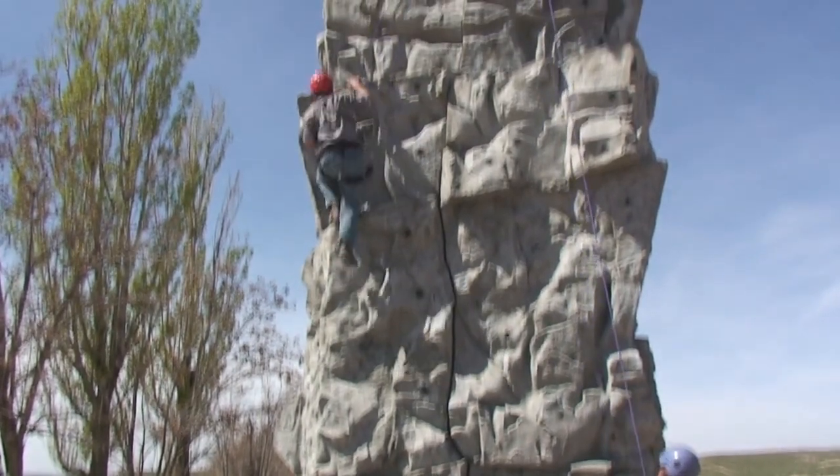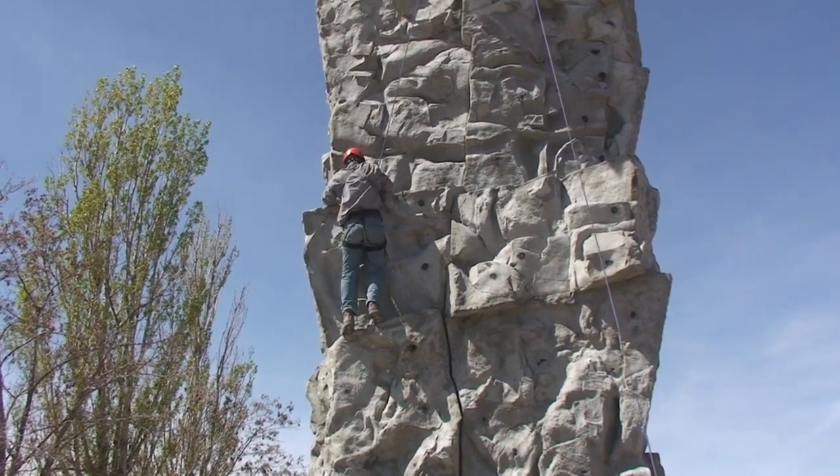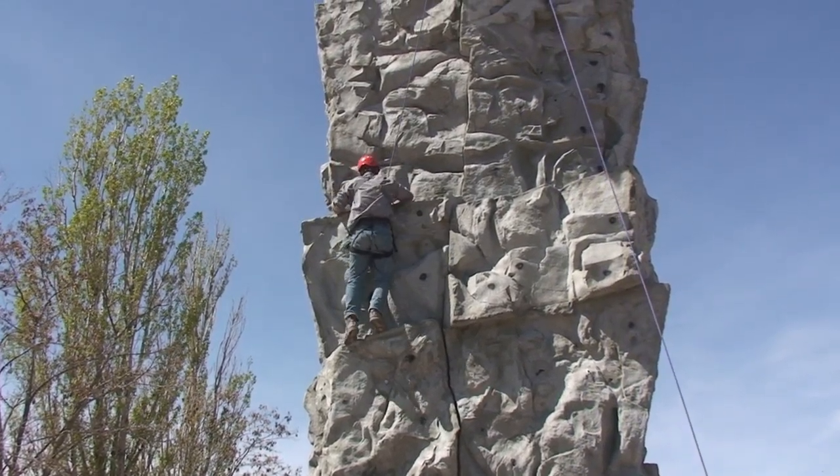Dang, you're young and strong. It's unsloped.